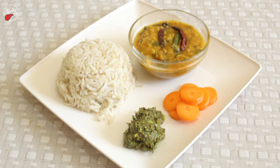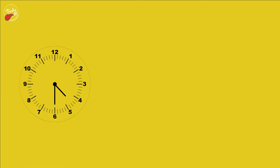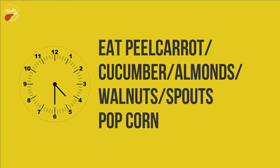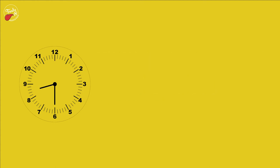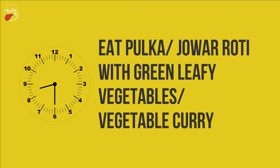Eat brown rice with green sorrel pickle and tor dal curry, and drink 150 milliliters of buttermilk. At 4:30 PM, eat peeled carrot, cucumber, almonds, walnuts, sprouts, or popcorn. At 8 PM, you must drink 500 milliliters of water, 20 to 30 minutes before dinner. At 8:30 PM, eat pulka or jowar roti with green leafy vegetables or vegetable curry.